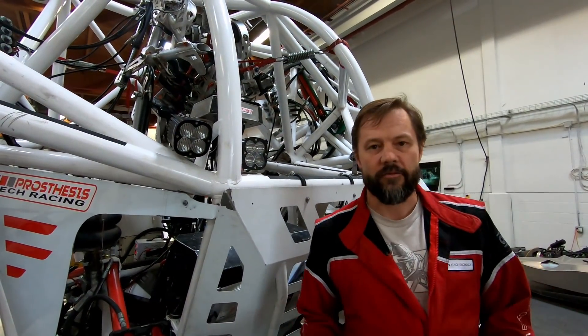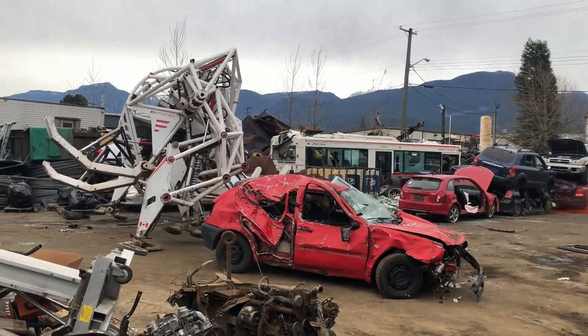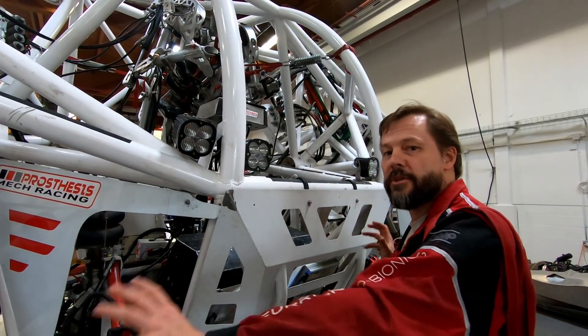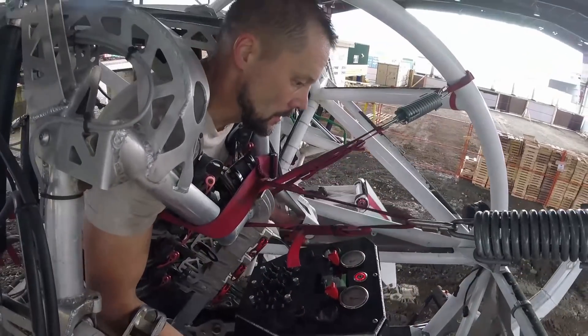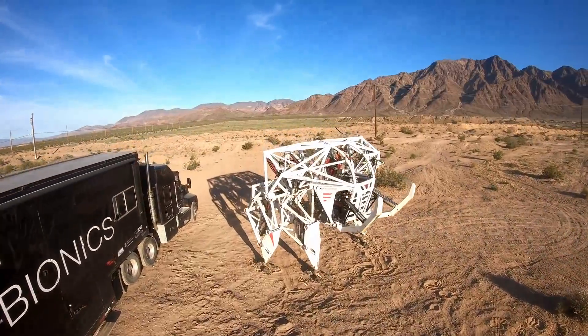One of the biggest questions we got from that video was how we achieve such fluid motion of the machine and how the machine is actually controlled. Well, that's the best part — the machine's movements are controlled entirely by the pilot's movements. That's what makes it a sport. So we're going to give you a sneak peek into the cockpit and give you the basics of what it takes to pilot a sports mech.